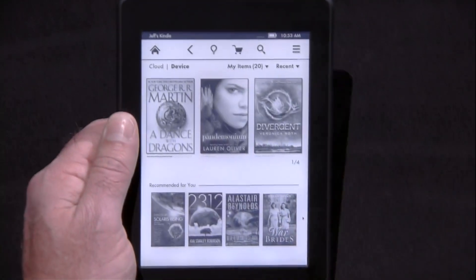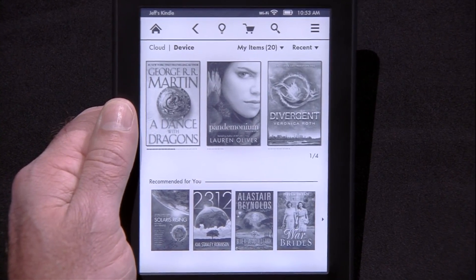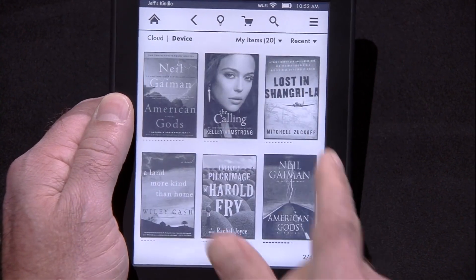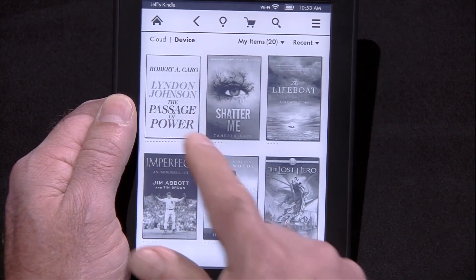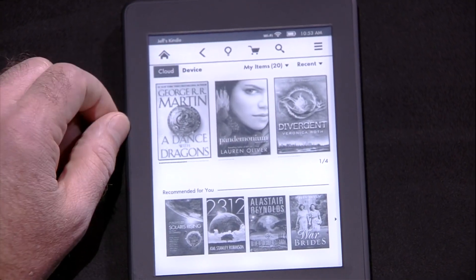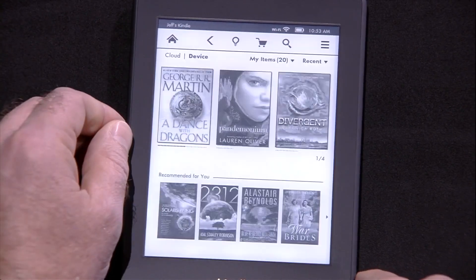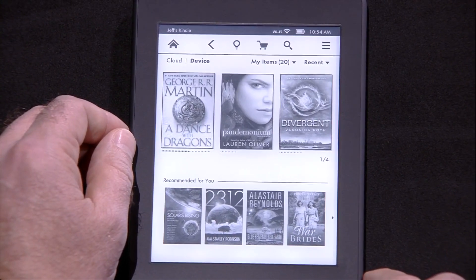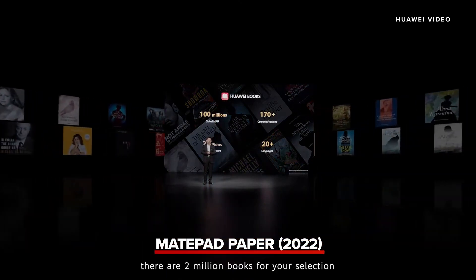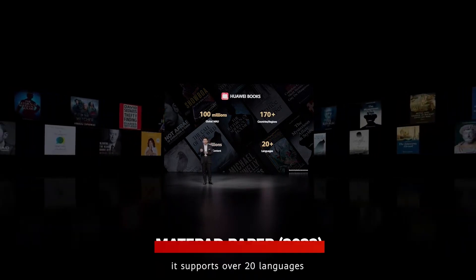We took some cues from the Kindle Fire. We put the device in cover mode — you can swipe through and look at all your content on the device. You can switch to the cloud and see your entire library, or look at just the things that are local on your device. Inside this, Huawei Books has 2 million books for your selection, in over 20 languages.